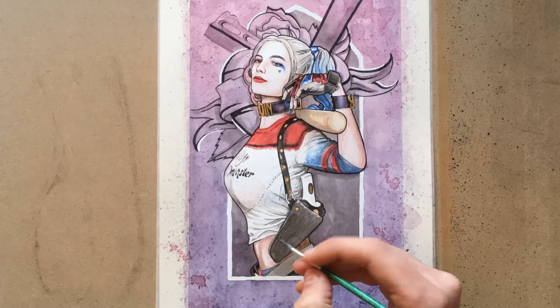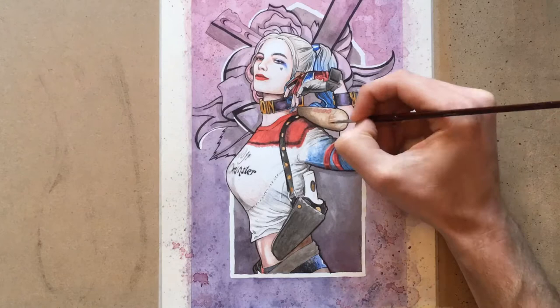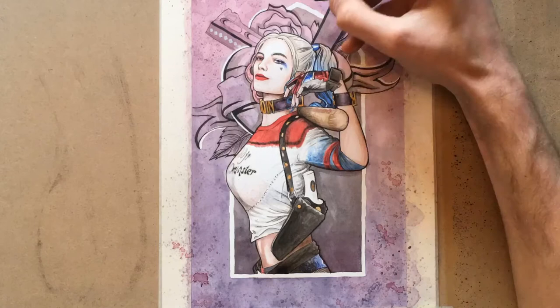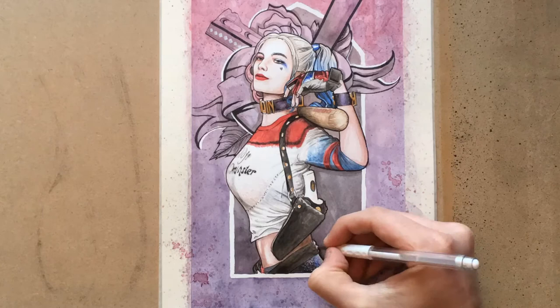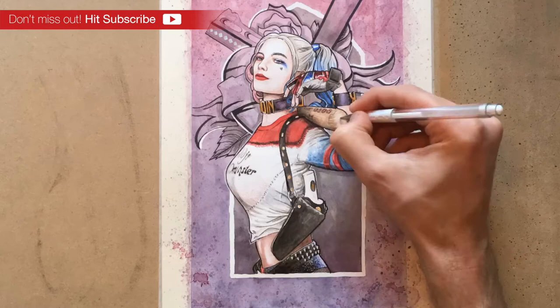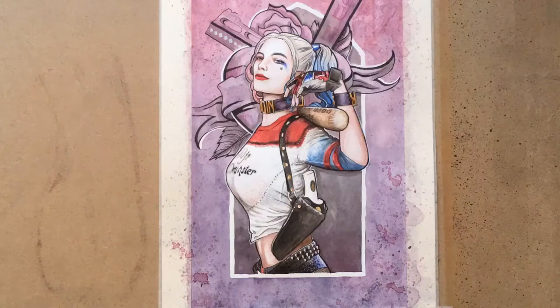I was slightly annoyed at myself for leaving the baseball bat to the end, because there were some really lovely textures in it and I feel at this point I was starting to rush. I could see it was getting close to being finished, and I'm really impatient sometimes when I'm drawing — my mind works faster than my hands. So I still feel the baseball bat is unfinished in some way. Even at the end I'm still trying to find the right colour, adding more pink at the top and experimenting with different washes. I was going to have a dripping effect over the entire thing but I changed my mind last minute — I got nervous, so I washed it all in and blended it at the top.